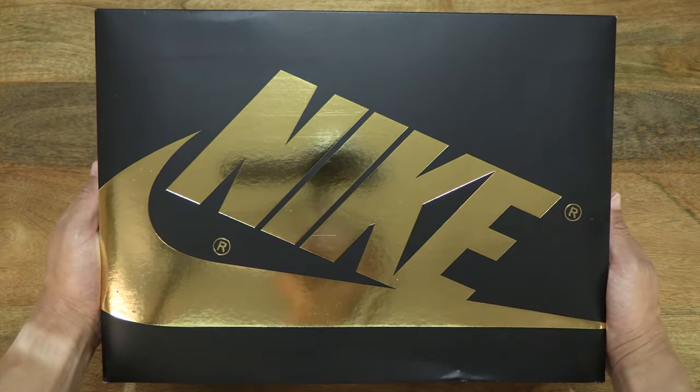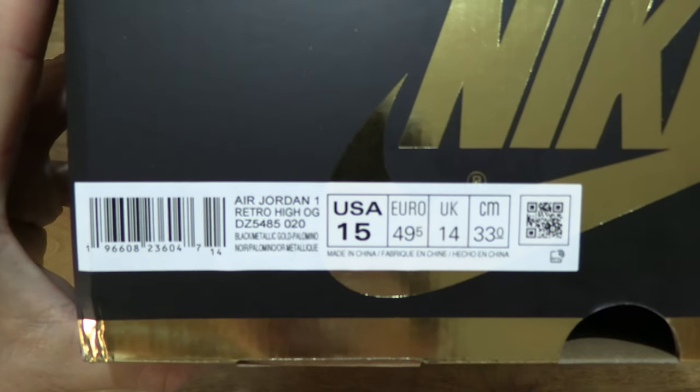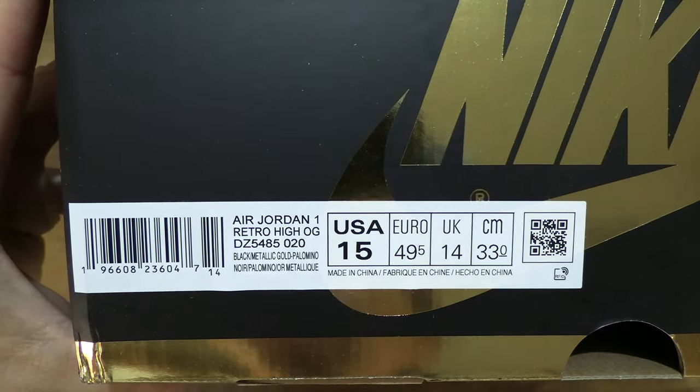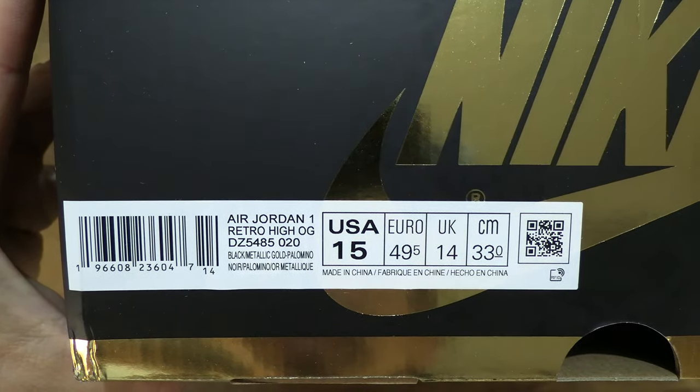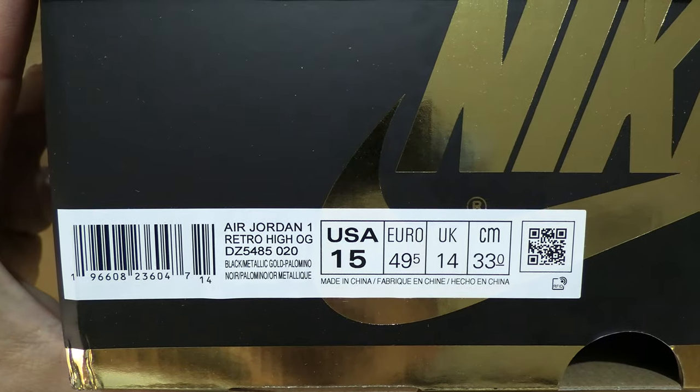Let's first take a look around the outside of the box. Inside is a pair of Nike Air Jordan 1 Palomino basketball shoes in a men's UK size 14, USA size 15, Euro size 49.5, 33 centimeters, in a black Palomino Sail metallic gold colorway.